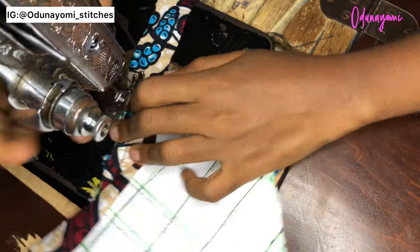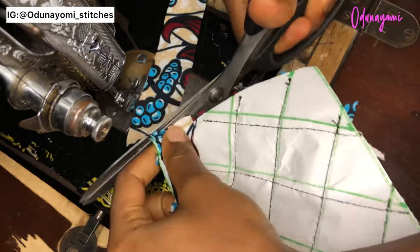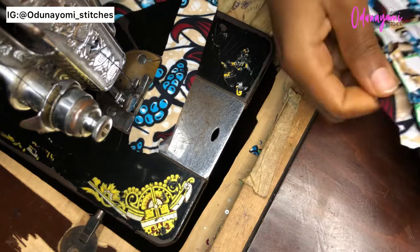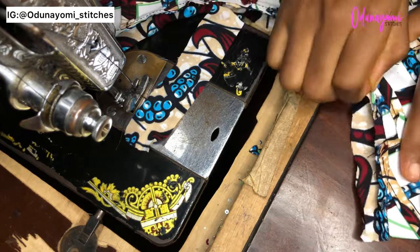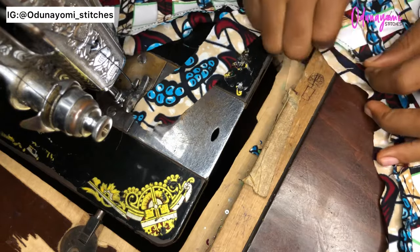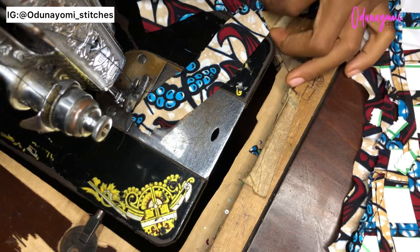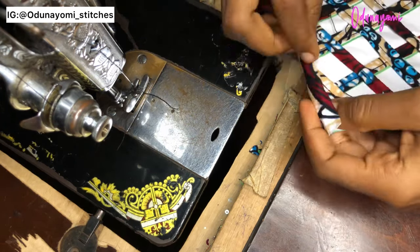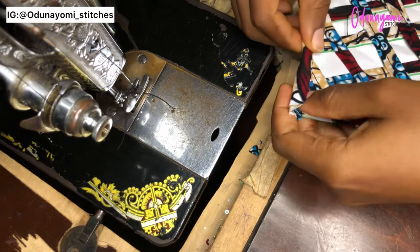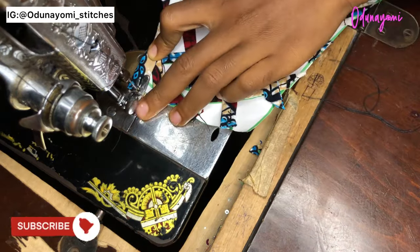You just trim out your neckline with the same Ankara so that everything can blend. Before sewing, make sure the paper won't get stuck inside the piping — you can just remove the paper. I'm removing all the paper here, then you just go ahead and pipe your neckline the normal way.